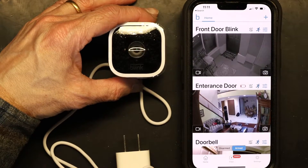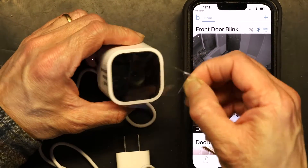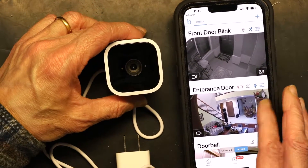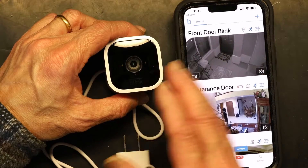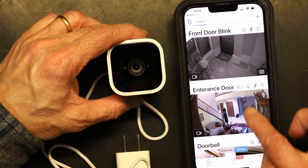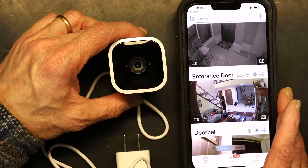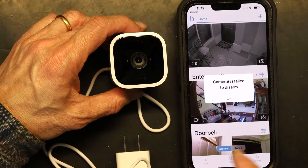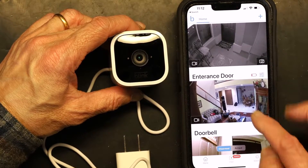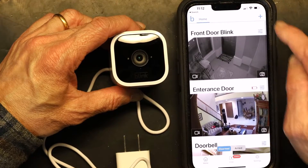Let's get started. The first thing you need to do is make sure you're on the same Wi-Fi network where you want the camera to be set up — make sure your phone is on that network. Then you have to disarm the system in order to add a device. If it fails to disarm, keep trying until it's confirmed disarmed. Then you click 'Add' and choose the Mini camera.